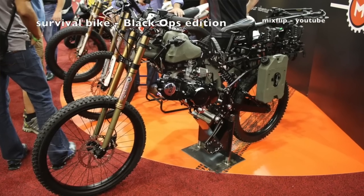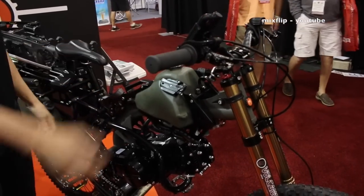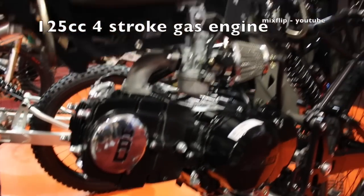Starting with the first one — the motoped survival bike. We call this the Black Ops edition because it's a fully loaded survival bike. This one has a 125cc four-stroke motor, gas power, no oil mixture needed, so it's not a two-stroke — straight gas.